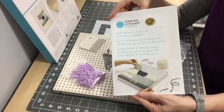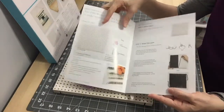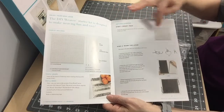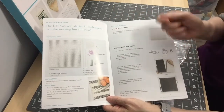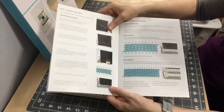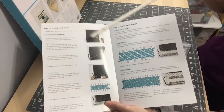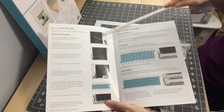It also comes with a tape string needle and the DIY Starter Kit instruction book. The book covers getting started, how to insert your pegs, how to warp your loom with your yarn, and how to weave the weft — going in and out through the warped threads.